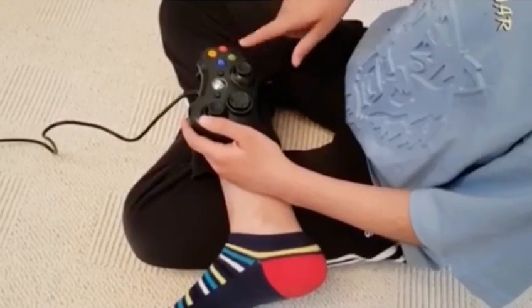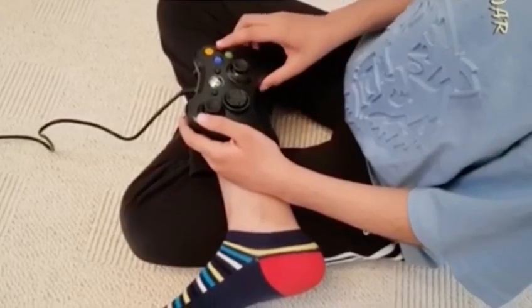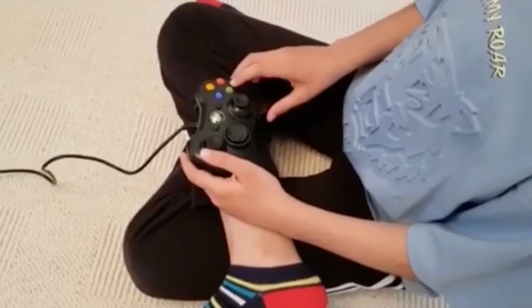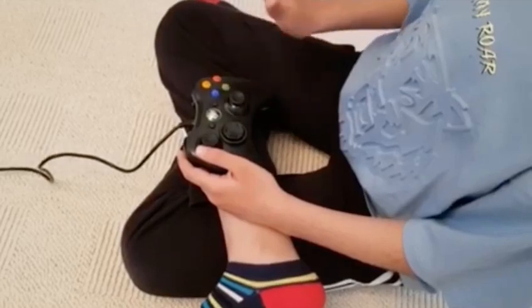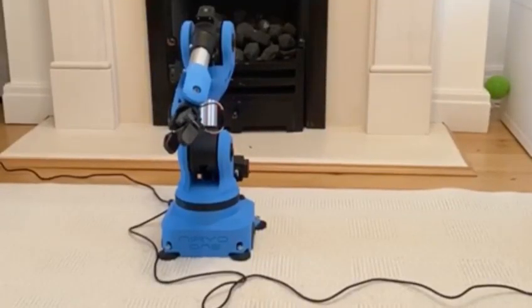Finally, there are X and B buttons. By pressing the red B button, you can close the gripper. The blue X button opens the gripper. Let's see an action.